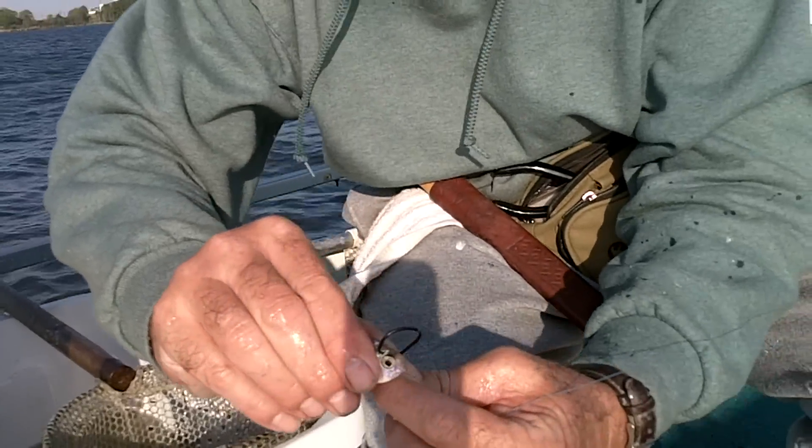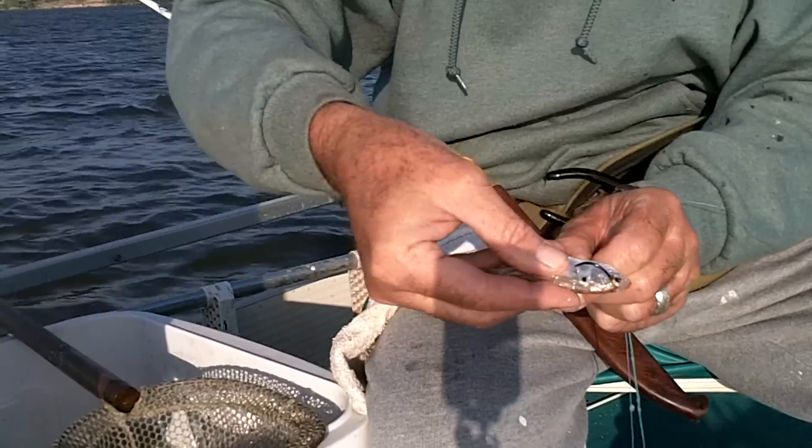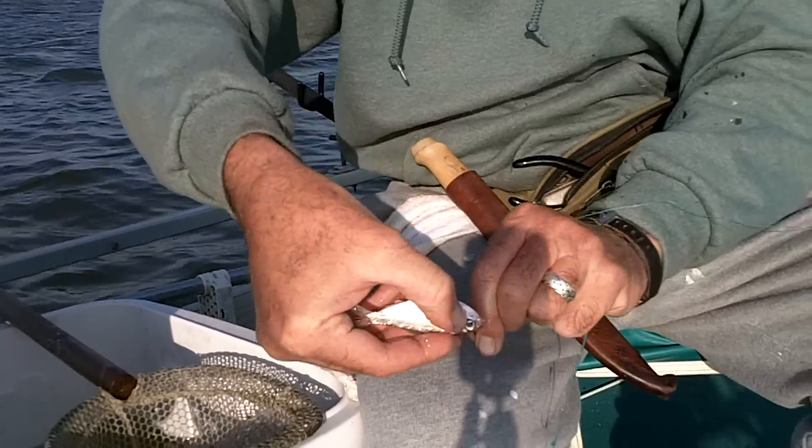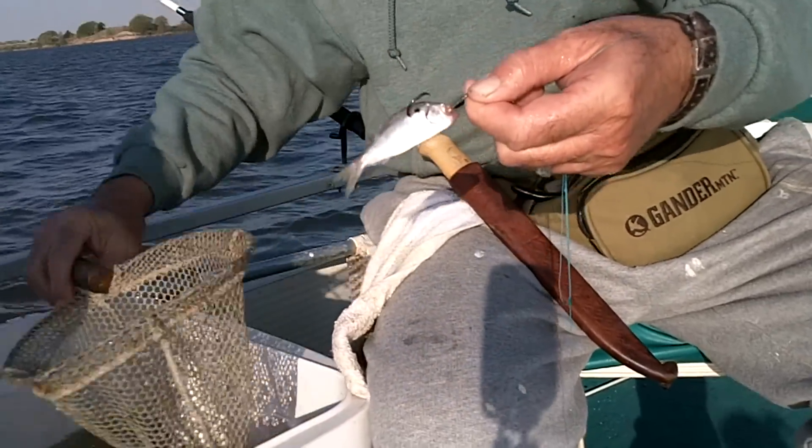Get the tip of that hook and go right in through the cartilage of their head, just behind their eyes where it's going to come back right through the meat of their body. Then slide them up on that hook — they're on there pretty good.